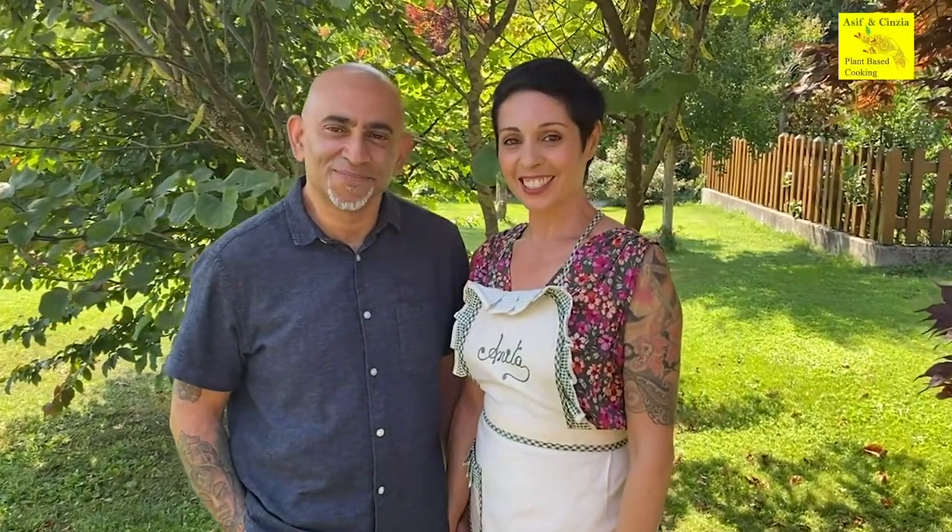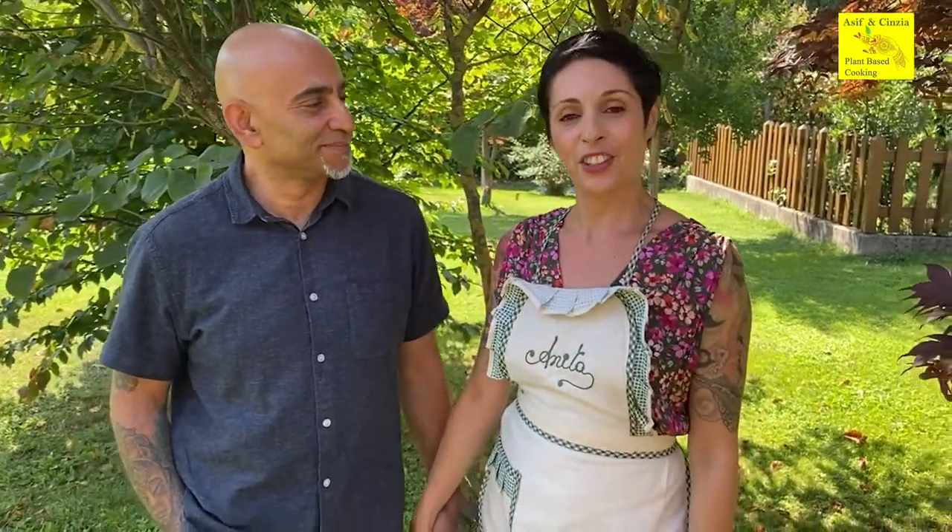Hi guys, how are you doing? We're ready to cook this stupendous Rocchi Nara Veganara pasta. It's an amazing dish from traditional Italian cooking that we've made in a vegan, plant-based version.